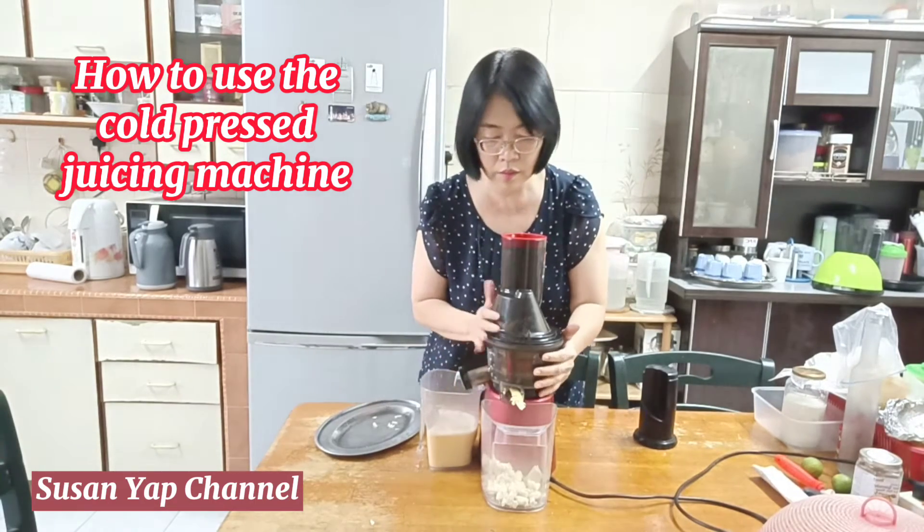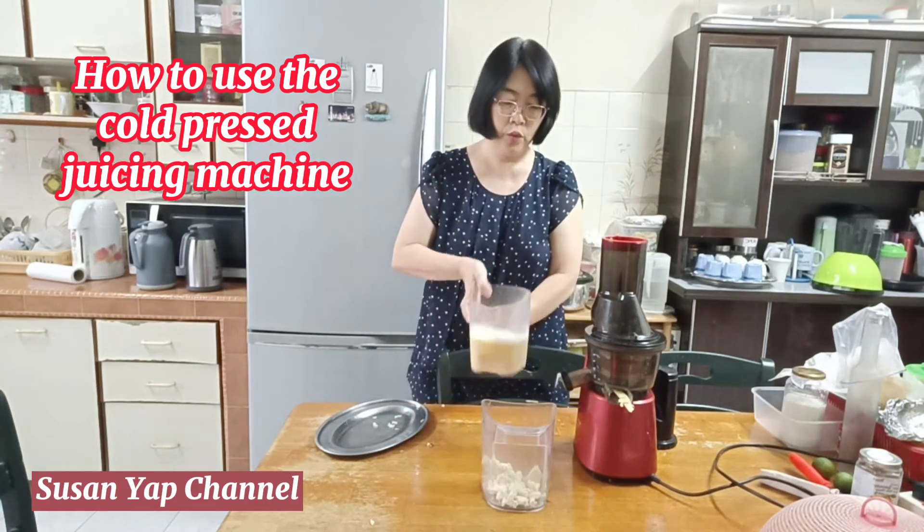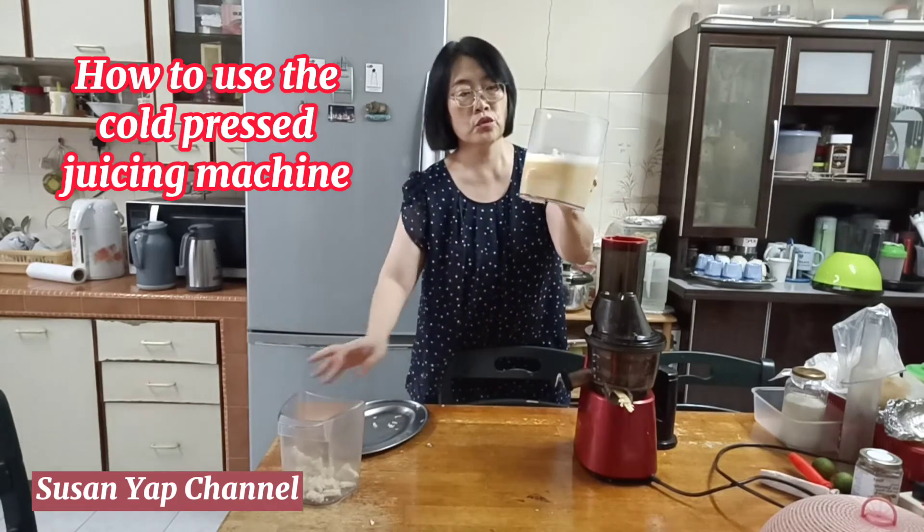So now, this is the fresh personal juice. With these ingredients, I managed to harvest this much fresh juice.